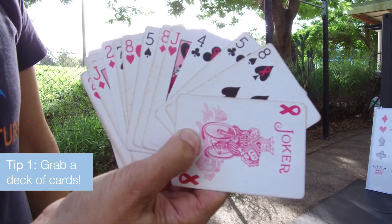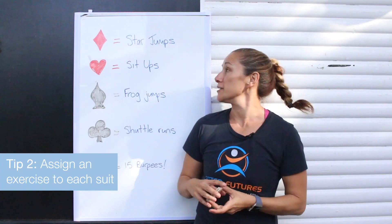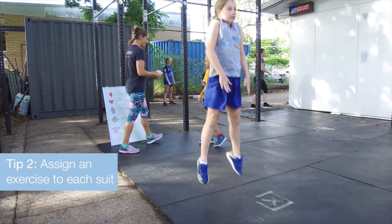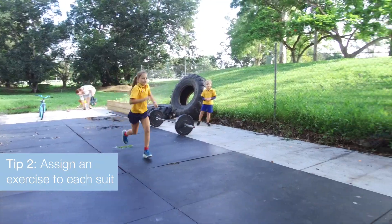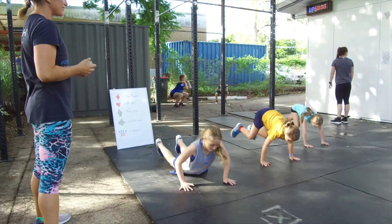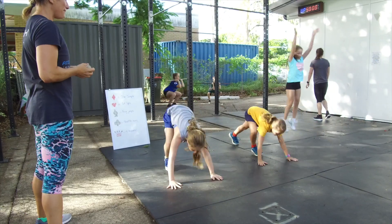You start with a deck of cards and for each suit you assign a movement. Today we're doing star jumps if it's diamonds, sit-ups if it's hearts, frog jumps if it's spades, and shuttle runs if it's clubs. But you can make this whatever you want, and if you draw the joker you have to do burpees.